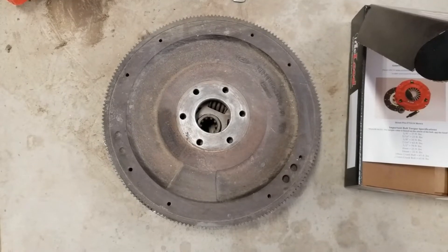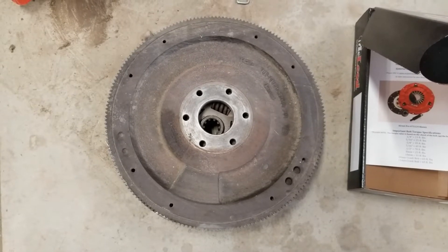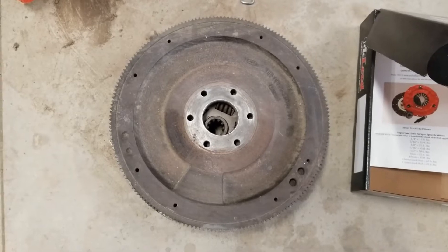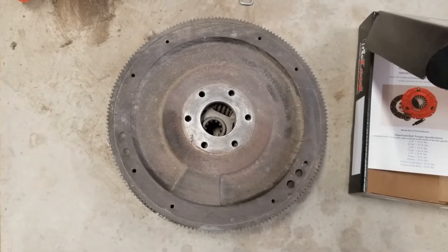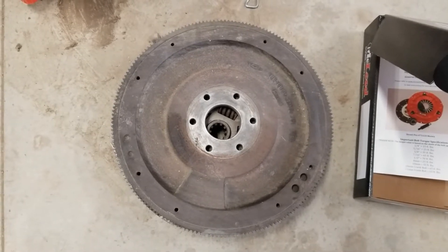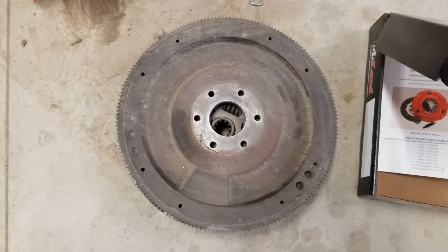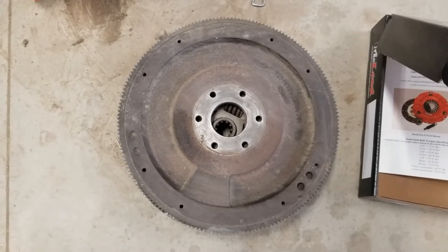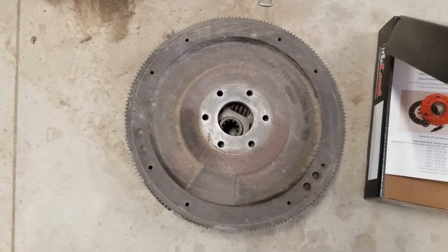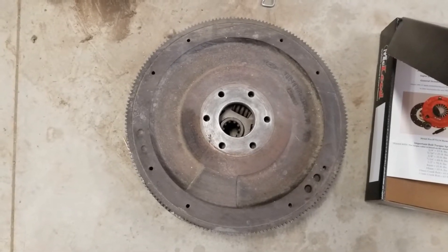Some of you might be thinking: why are you going from a hydraulic setup — which a lot of people are actually trying to go to — and going with a mechanical setup instead? Here's the reason why. The factory flywheel and clutch are set up for a 12-inch clutch. Part of what I didn't mention yet is that this pickup is getting a TorqStorm supercharger on it, and because of the added power — I'm shooting for 550-plus horsepower — I wasn't confident in the cast flywheel.